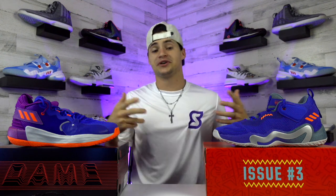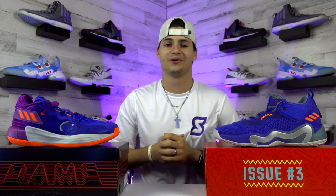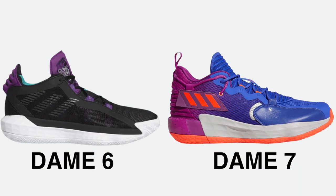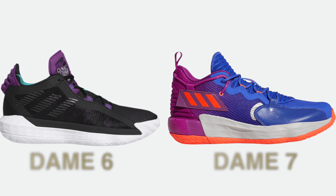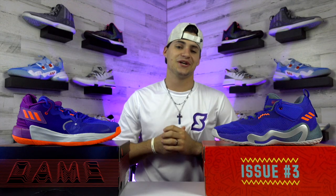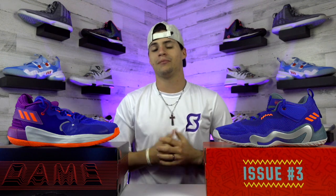Dame has even done recordings with Lil Wayne, DDG, and others — a pretty cool hobby. One knock on the Dame 7 though is that they didn't really switch up a ton from last year's Dame 6, whereas the Don 3 made a bunch of noticeable changes. The issue is that I'm not really a huge fan of the changes they did make. But let's move on and look at how each of these shoes hold up on the court.